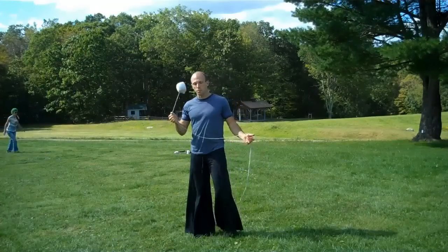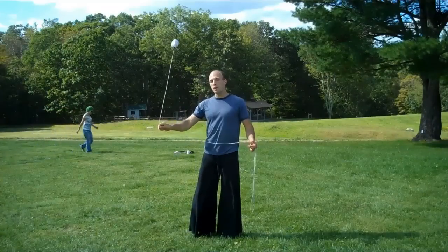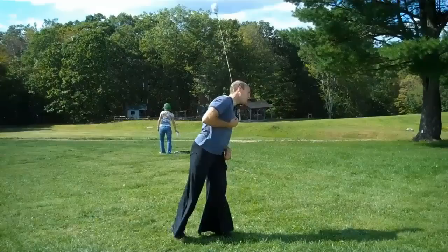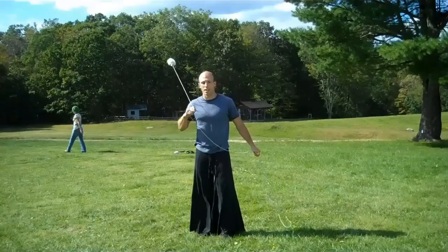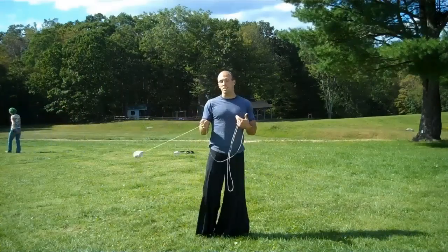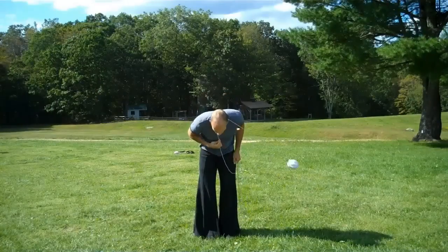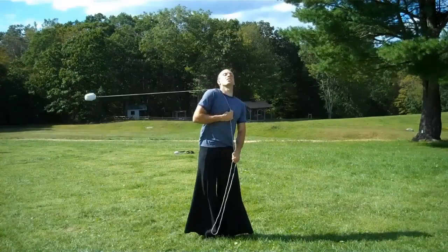Up next are suicides, which is much like that neck turn — wrapping around your neck once, then twice, and then unwrapping on the opposite side. That is a right to left suicide, and we also have forwards to backwards suicides.